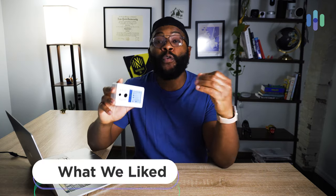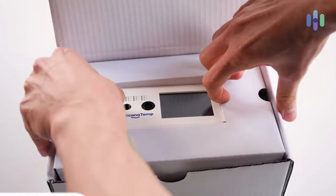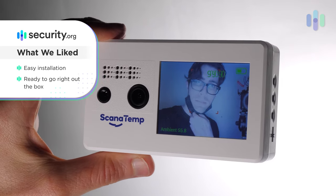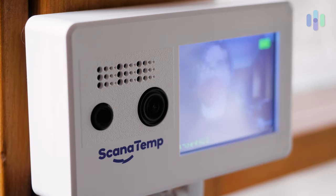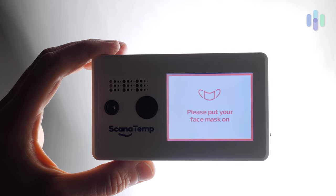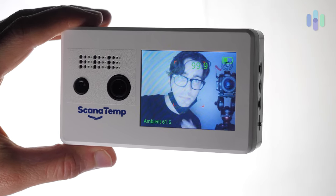Let's kick off today's look at the Scan-a-Temp Rapid Temperature Scanner and Mask Detector. What we liked: right off the bat, it does exactly what it says it's going to do. It comes out of the box and immediately starts telling you whether or not your temperature is within the parameters you've set and whether or not you're wearing a mask. It does so with visualization and also with actual audio messages — a voice recording that says 'hey, you're not wearing a mask' or 'your temperature is too high.' Your temperature is normal. Please put your mask on.